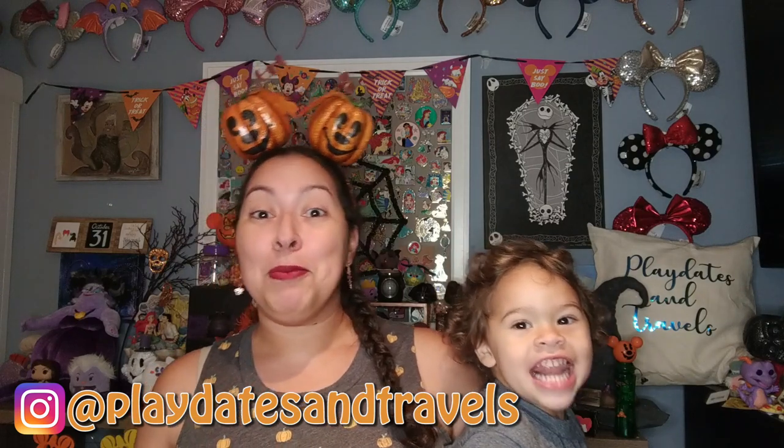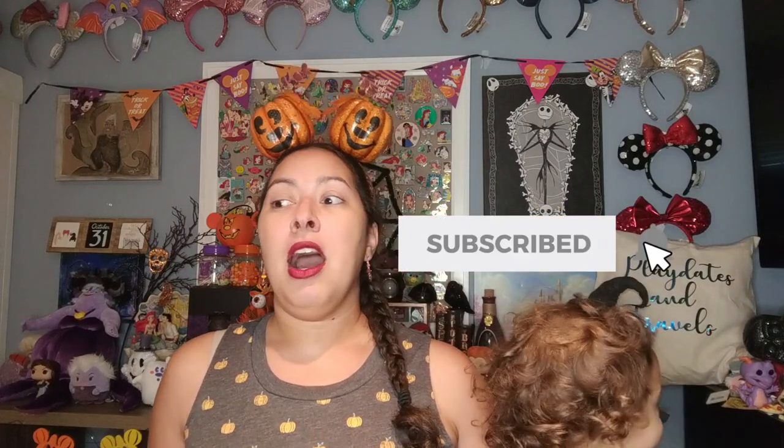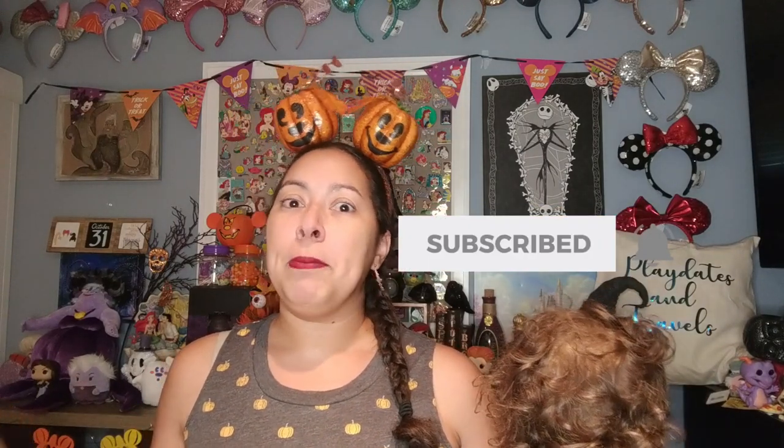Today is my Halloween pinboard video. I have done a pinboard video the past two years here on YouTube and this year is no exception. I had a lot of fun putting together my 2020 pinboard. I have a lot of new fun festive pins, so if you guys are into pin content please keep on watching. You won't be disappointed.